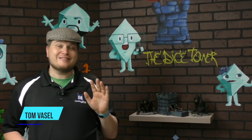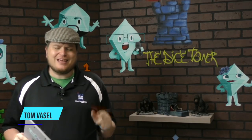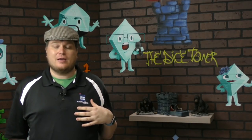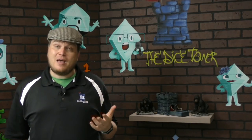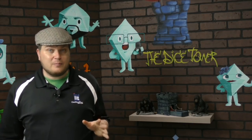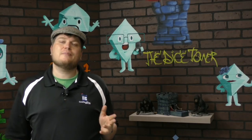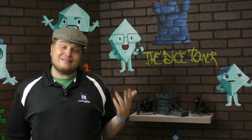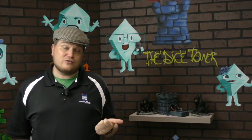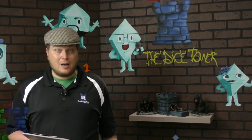Hey folks, my name is Tom Vassell and welcome to our top 10 tins. There's no question that the best kind of box for a board game is a box, not a tin. This seems to be happening more and more because there are fewer games that come in tins these days. Some people like tins — they do look sharp — but they don't stack well, they dent easily, the lids pop off, and I just don't see any benefits to them. But that doesn't mean there aren't some good games in tins. So here are my top 10 games that come in a tin.